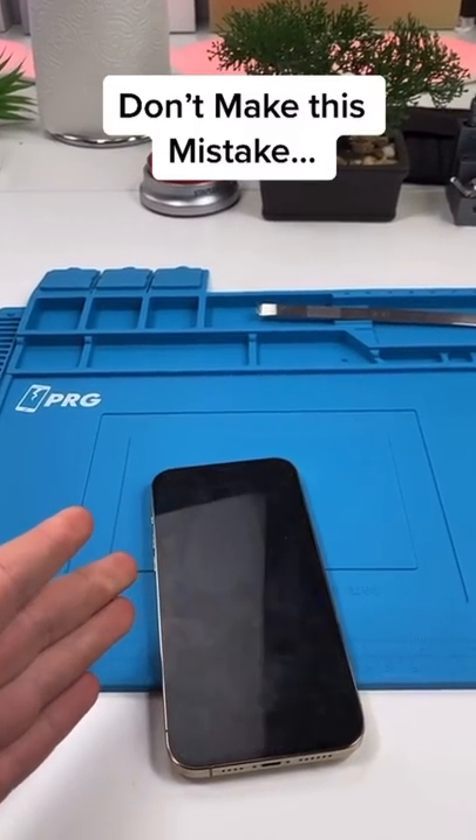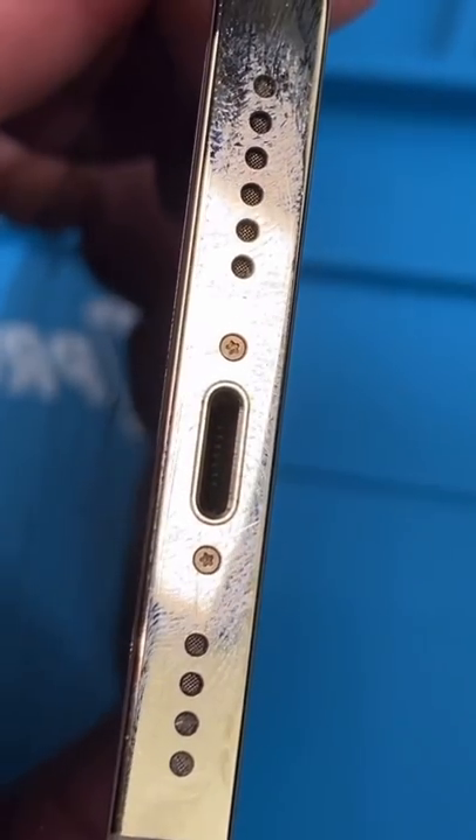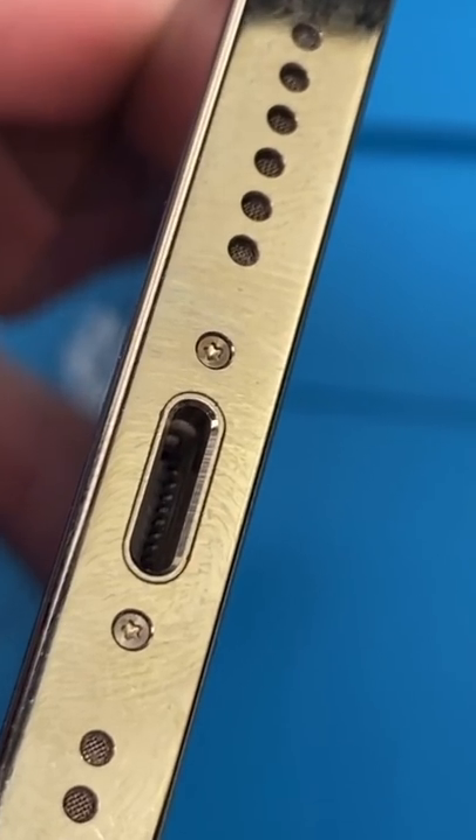Do not charge your phone directly after water exposure. Here's why. Your charging port has a bunch of these metal pins. They're responsible for receiving charge and data from your cable. But if there is moisture and you charge your phone right away, you're going to cause more problems.